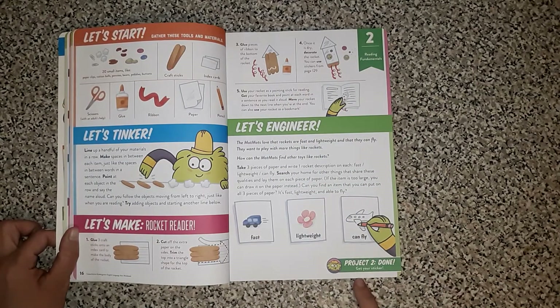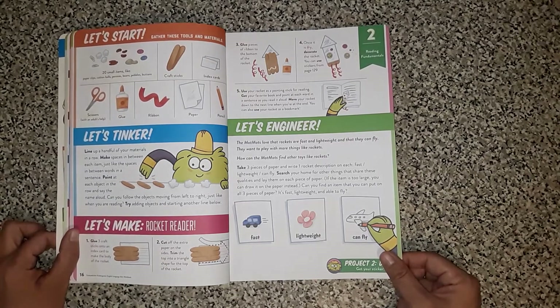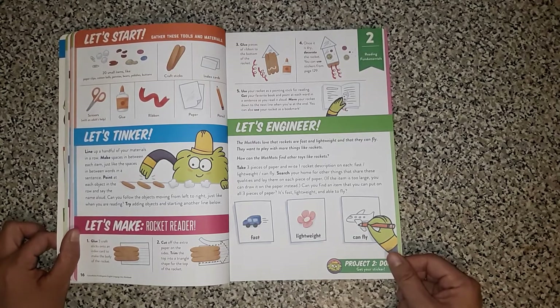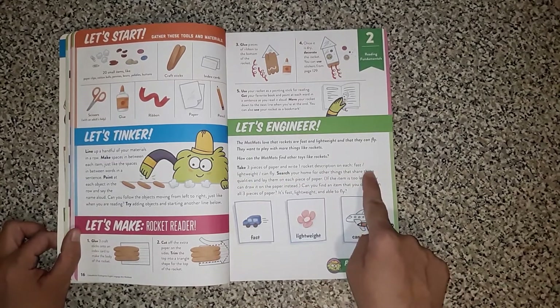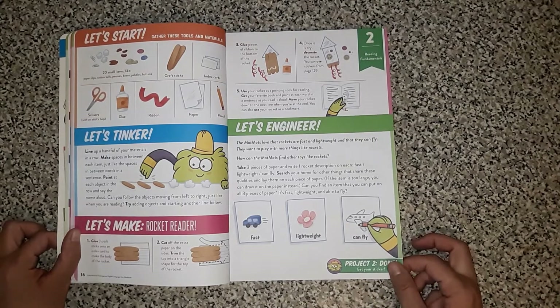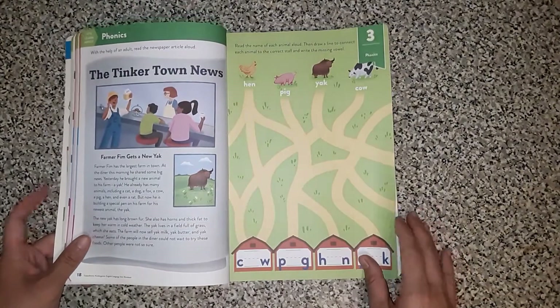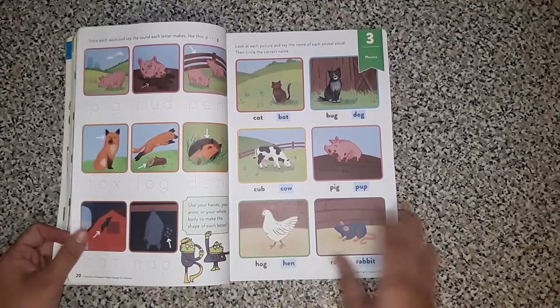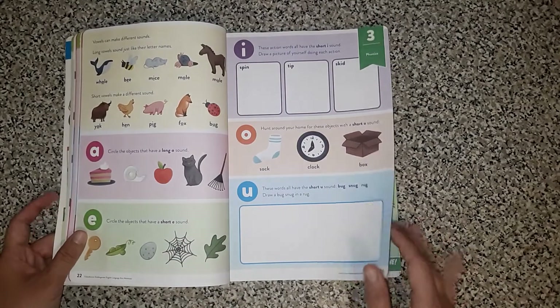And then let's engineer: the Mot-Mots love that rockets are fast and lightweight and that they fly. They want to play with more things like rockets. How can the Mot-Mots find other toys like rockets? It tells you to take pieces of paper and write one rocket description on each — fast, lightweight, can fly — and then search your home for other things that fit into those categories. So this is a really cool way to incorporate real world experiences into book learning.